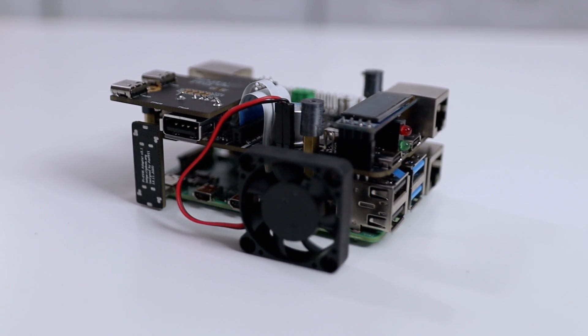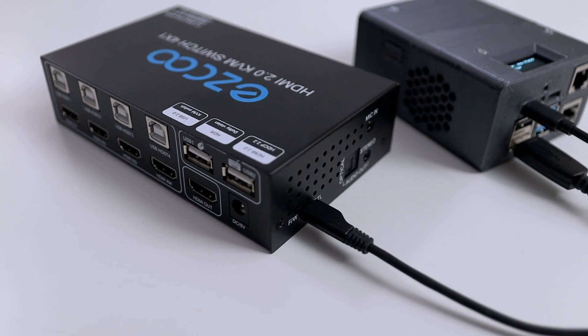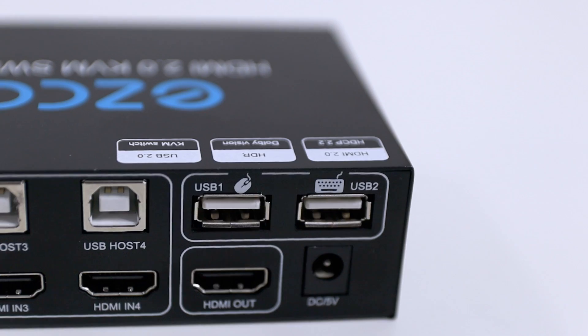Everything else you would just plug right into your Raspberry Pi like so — and that's how it looks with everything connected together. As far as connecting this to an HDMI switch, I'm using this EZCO version — I'll leave a link down in the description below. This is about $75 for a four-port HDMI input that supports 4K at 60 frames per second. To plug it into a Raspberry Pi you just use the side micro USB connected to any USB port on the Raspberry Pi. For keyboard and mouse input you have to use USB 3 or USB 4 — don't use the connectors in the back because you'll be stuck with only that one device function. Use USB 3 or USB 4 if you want mass storage and other devices.